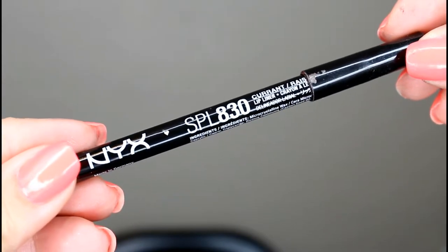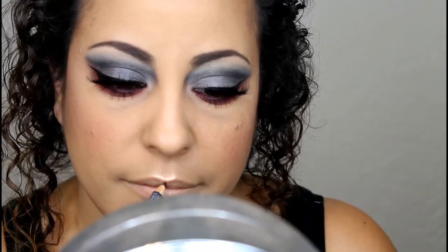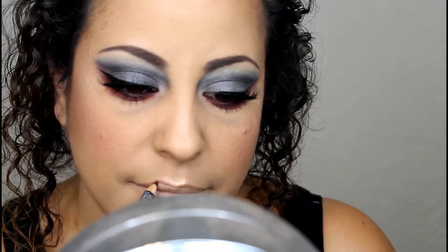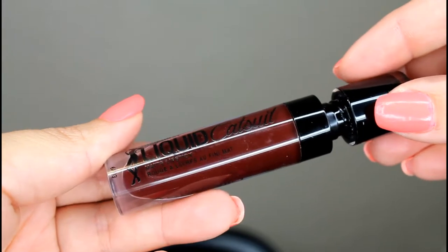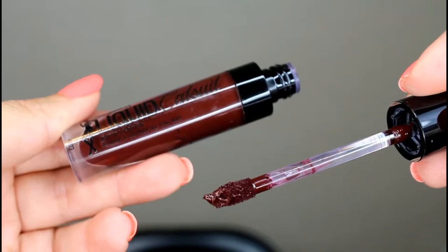To finish off the look, we're going to work on the lips. I'm going to start by applying NYX lip liner in Currant or Raisin and line my lips. Whenever I do a dark color like this, I always like to color in my entire lip because with darker colors you tend to lose color in the center — this helps it look maintained all the way through. For lipstick, I'm going to use the Wet n Wild liquid catsuit in the color Gothic.